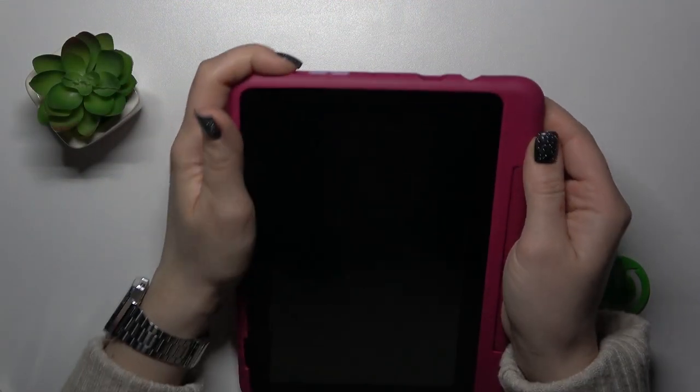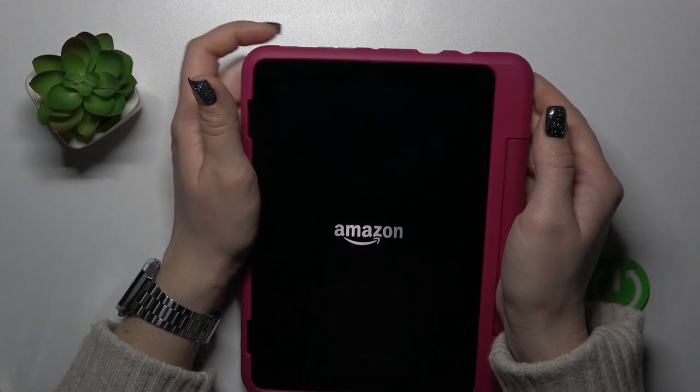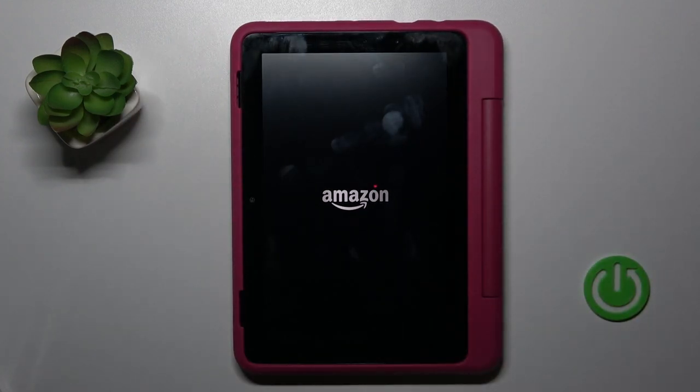To do that, we should press the power key button for a few seconds. After that, we can see that the screen lights up, which means the device is turned on.